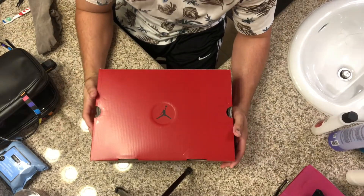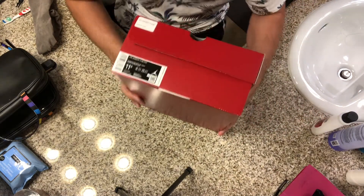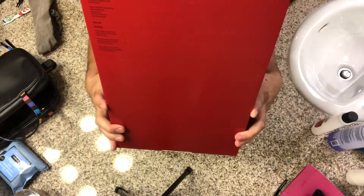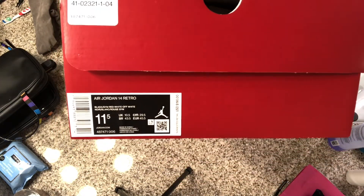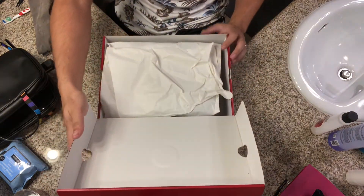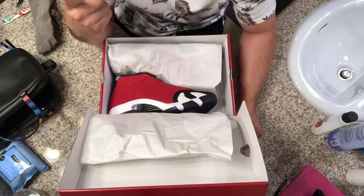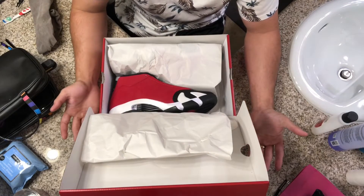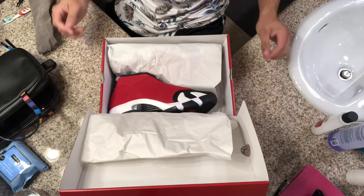What's up YouTube, today we got the unboxing for the Jordan 14s. Some people call them the Toros — it's just a red, black, and white colorway. Let's jump right into that box. I did win these off a raffle; I entered a bunch of them through the flex program through Champs and I ended up getting them through Champs.